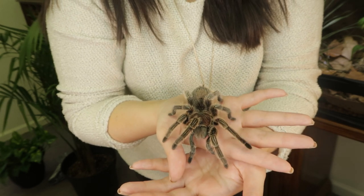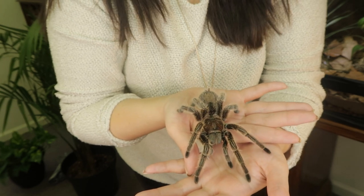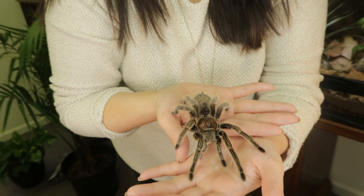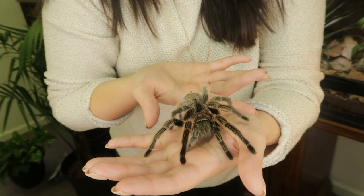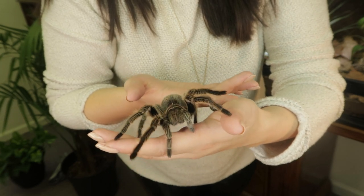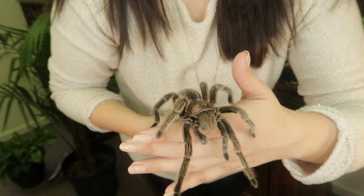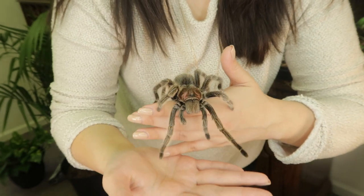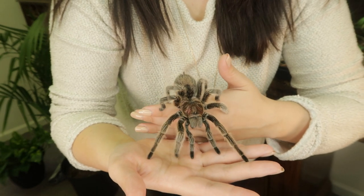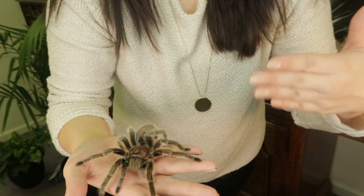Rosie has started to move again. At no point do I ever force her to walk — she takes everything in her own time. If I need to entice her to move slightly forwards, I move the hand she's on backwards ever so slightly and she moves forward onto the other hand. If you accidentally start to turn your hand, don't worry — just keep your hand flat and your spider will feel much happier on a flat surface.